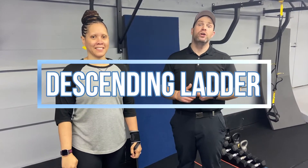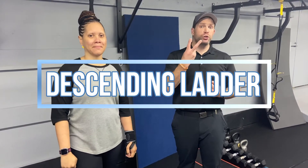Hey, what's up guys, it's Josh here. I'm here with coach Tia and we're gonna go over this week's descending ladder workout. For this workout we're gonna have two groups of two exercises. In each group you're gonna work for four minutes and you're gonna start with five reps of each exercise. Every time you go back and forth between those exercises you're gonna go down one more rep.